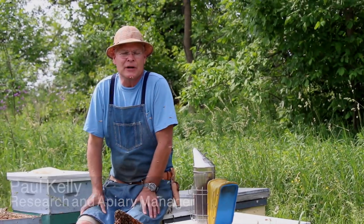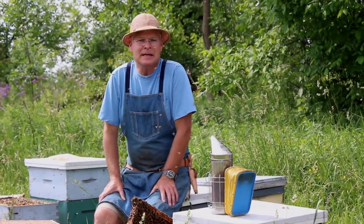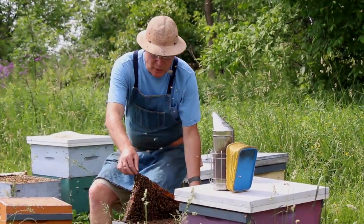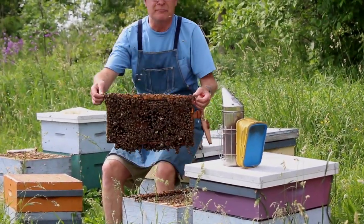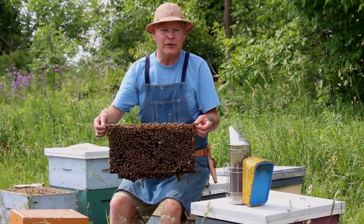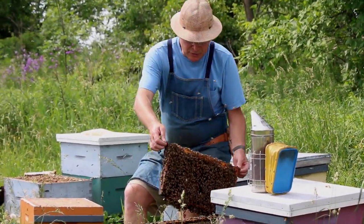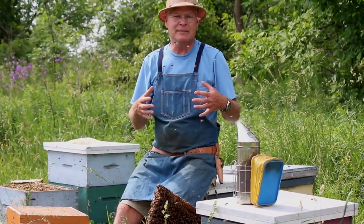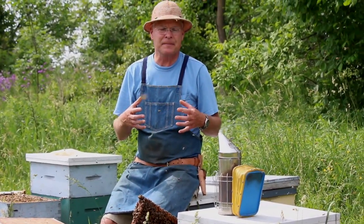Here we are in the bee yard collecting bees to install in our mini-mating nucleus colonies. We need approximately one frame of bees for each nuc that we're going to be making up. We want to get young bees out of the brood chamber because they'll live a long time in these nucleus colonies, they accept queens well, and it's just best to start with young bees.